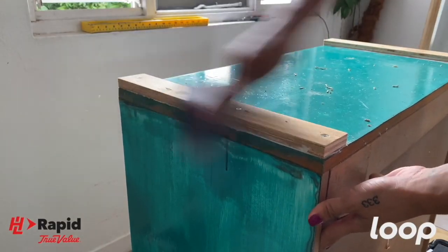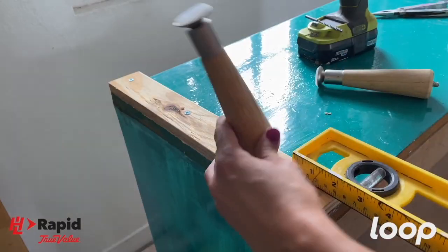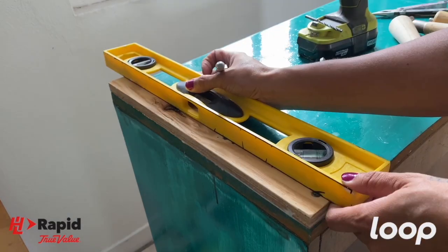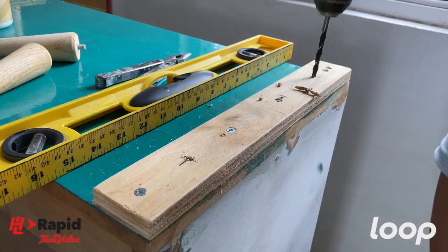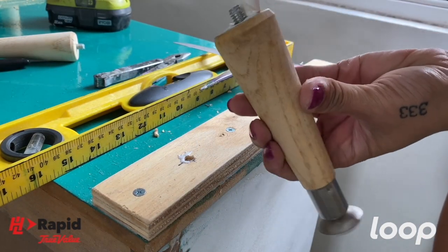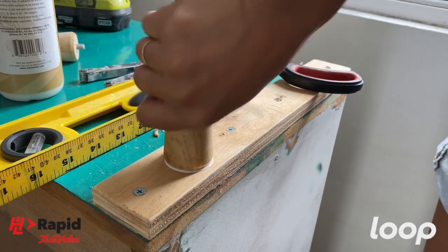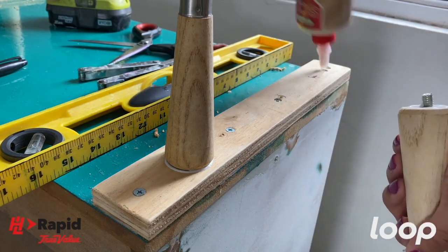Then I gave it a light sand with some 240 grit sandpaper. Here I'm just estimating where I want the table legs to go, marking the spot and doing the same for the front and back legs on both sides. To secure the table legs, I drilled a hole using a quarter inch bit, which is the same size as the pre-threaded table legs. I put wood glue in the holes and on the top of the legs for an extra tight hold, then screwed them in.